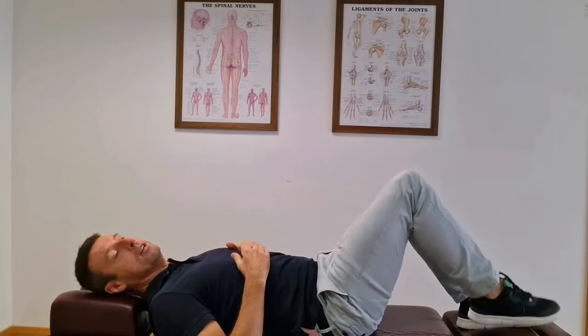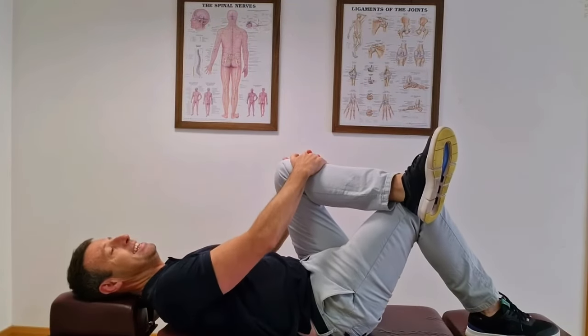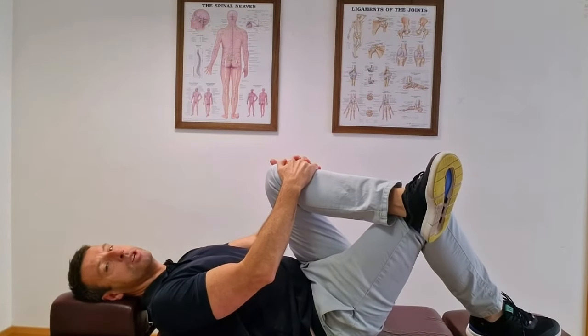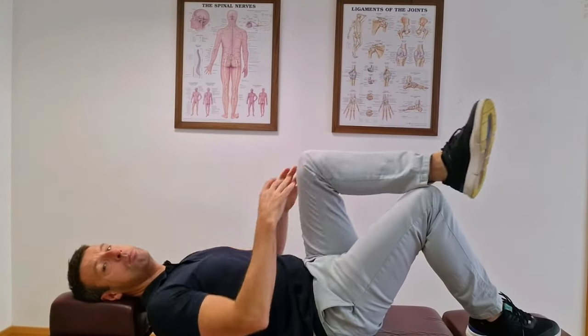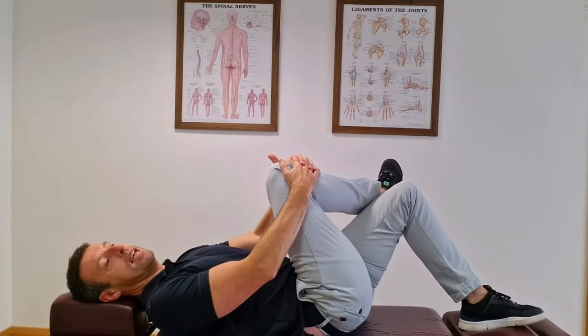Once you've done that, do the opposite side. Again, ankle and knee are touching, both hands behind the knee, and you're going to lean over until you feel a stretch on the bum cheek on the opposite side. Repeat that 3 or 4 times left and right, holding each stretch between 15 and 20 seconds.